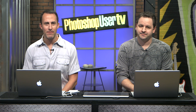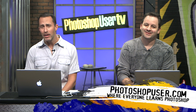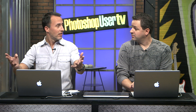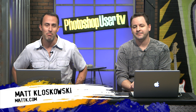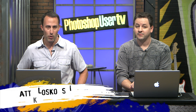Hi everyone, and welcome back to another episode of Photoshop User TV brought to you by the National Association of Photoshop Professionals — the people that bring you all kinds of cool things like Photoshop User Magazine, Photoshop TV, the NAP member website, Photoshop World, and all kinds of other stuff. My name is Matt Kluskowski and I'm joined by Mr. Corey Barker.